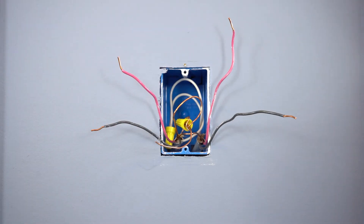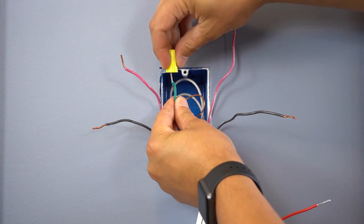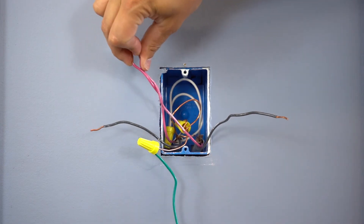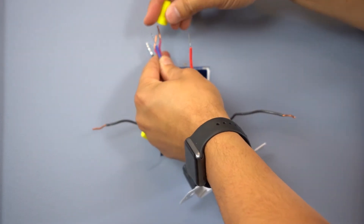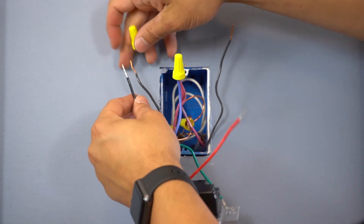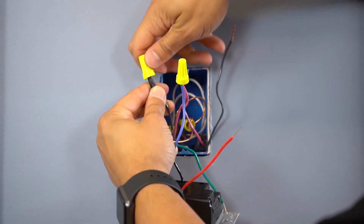Here we are at our four-way location, where we're going to install our second accessory switch. First, we're going to attach our ground wire to the green wire on the accessory switch. Next, we're going to identify the color of wire that we attached to the blue wire in the other two locations — remember, in this example we chose the red wire — and attach that to the blue wire in this location as well. We're going to attach the remaining two wires from the wall to the black and red wire on the accessory switch, and it will not matter which one goes to which. They are interchangeable.